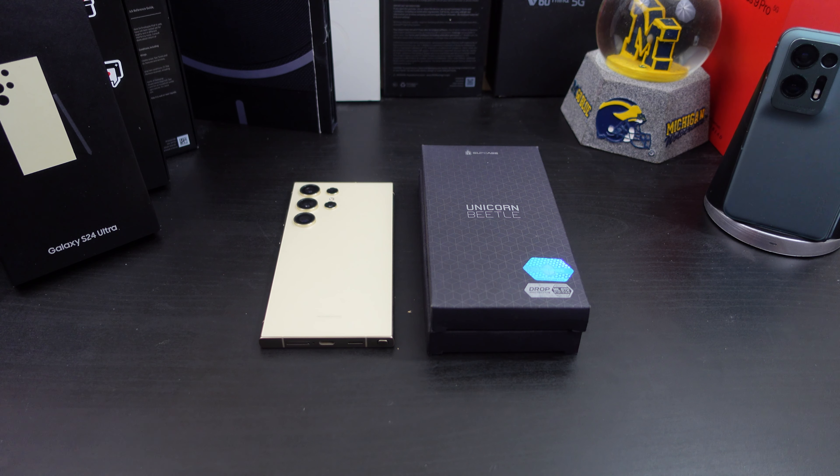I'm back with another video today. I will be reviewing the Subcase Unicorn Beetle XT Case for the Galaxy S24 Ultra. If you're looking to protect your investment, look no further — Subcase makes some of the better cases out there, especially for drop protection. I need to give a shoutout to them for sending this case out to me for review.